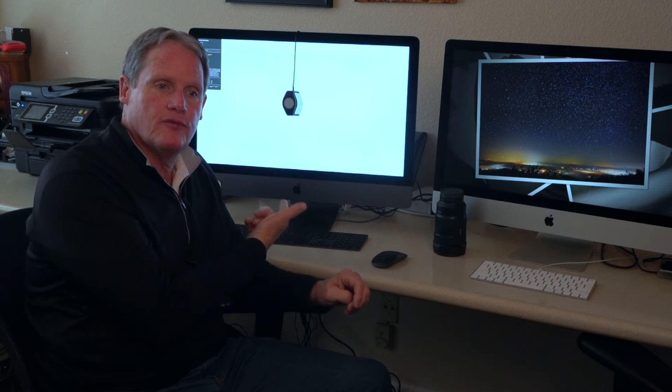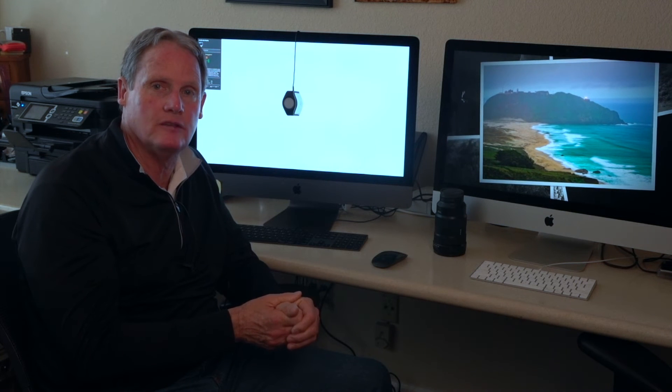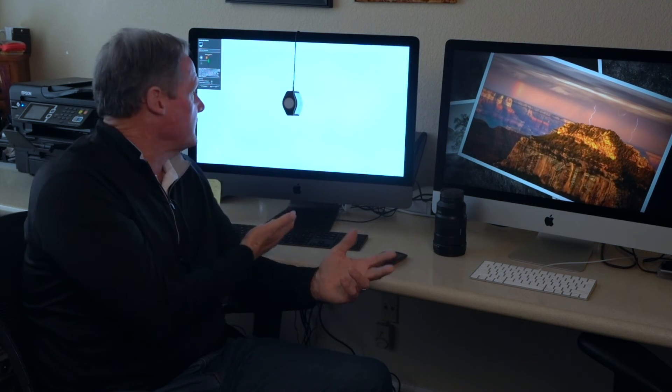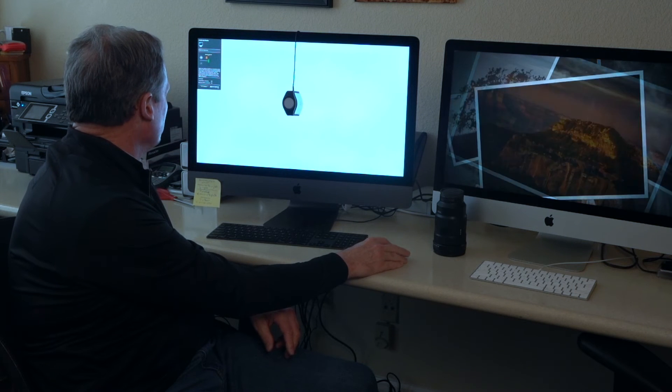All it'll ask you to do is name it. By default X-Rite comes up with the date — I just did this the other day, January 2nd, so I left it as January 2nd, 2019. You could name it whatever you want. The reason I use the date is because I set a reminder every two months to go back and recalibrate my screens. Screens can drift, colors can drift, tones can drift. Our visual system is very adaptive — we can look at a screen and think it looks great with no reference point. This whole process takes maybe 10 minutes.